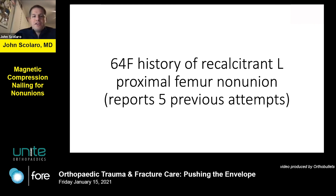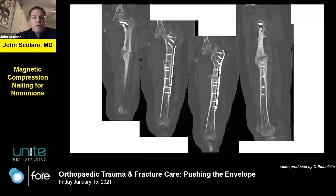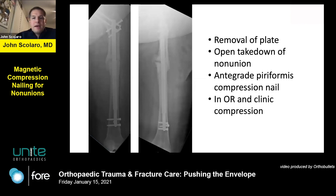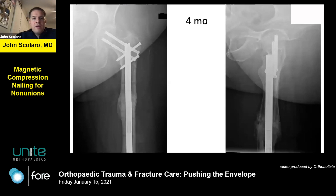Case 2: a 64-year-old female with a history of recalcitrant left proximal femur non-union who reported five previous attempts at her non-union. CT scan showed persistent non-union. I converted her to an antegrade nail. Screws placed into the neck and head were just there to protect that area, since I didn't have a nail providing fixation into the neck and head simultaneously. I did an open takedown using an antegrade piriformis-type nail, compressed in the operating room and clinic. By four months the non-union was solidified, she was walking and extremely happy.